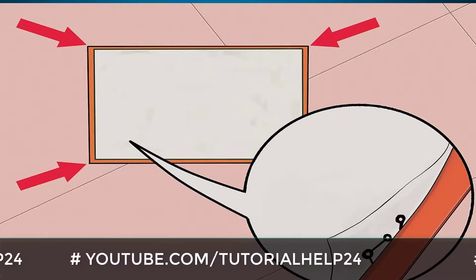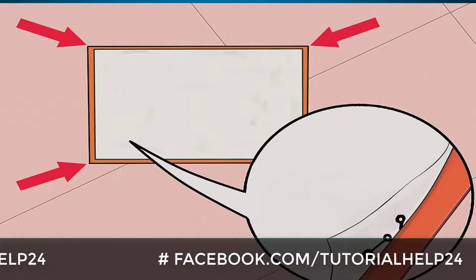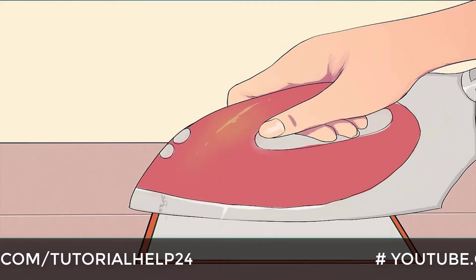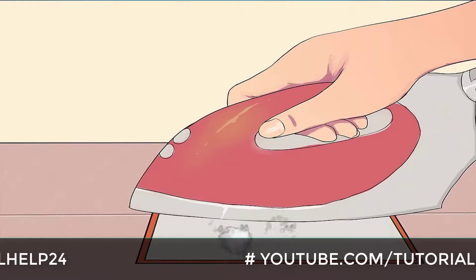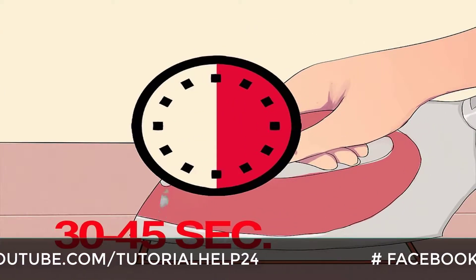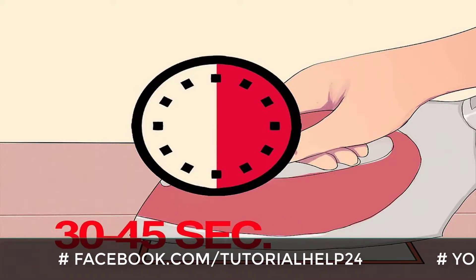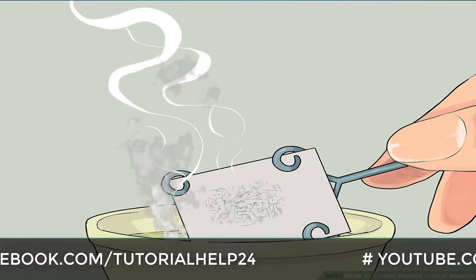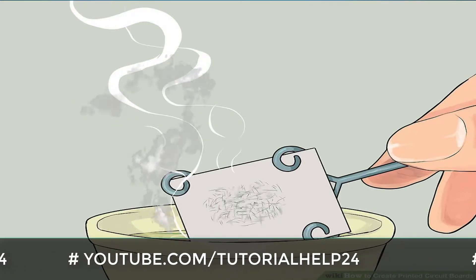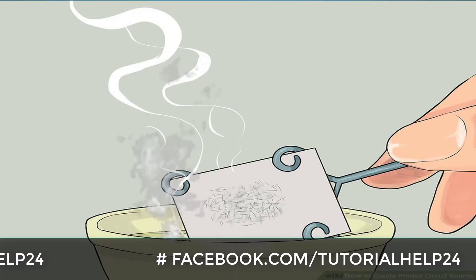Align the circuit diagram on the paper with the circuit board, with the diagram facing the copper part. Start up your iron on the cotton setting and wait until it heats up. Once heated, place the iron on top of the paper which is on top of the circuit board for about 30 to 45 seconds depending on your iron. After lifting the iron aside carefully, take the circuit board to your nearest source of water — be careful, the paper will be hot. The paper should be stuck to the circuit board; don't peel it off yet.